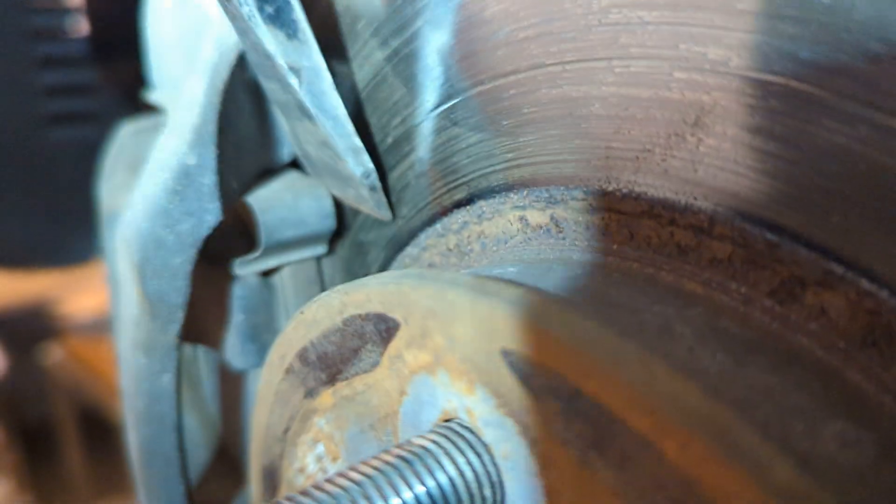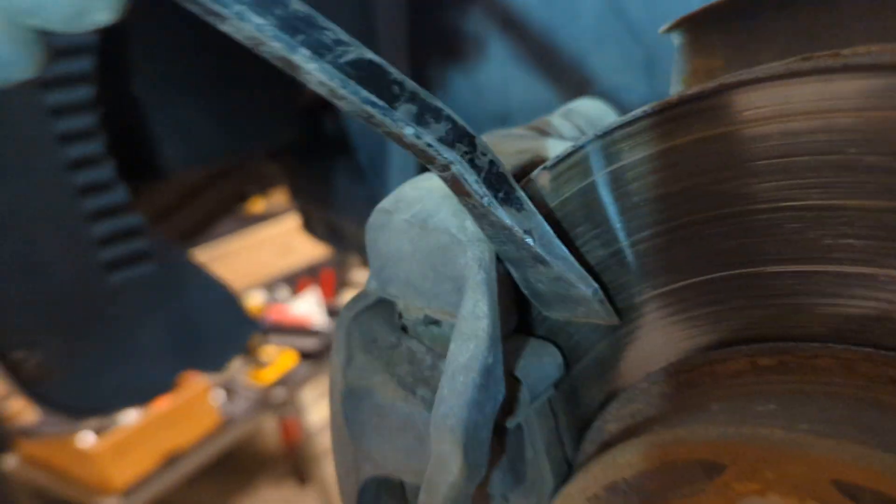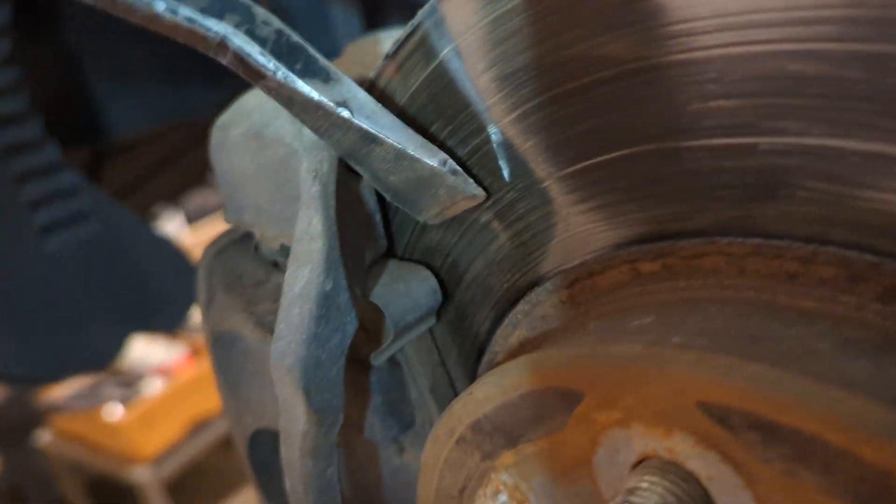There's one thing I wanted to go over for folks that just do a visual inspection of the brakes on the outside of the rotor. If you look here where I'm pointing, you can see the pad — it's worn but there's still some meat on it.